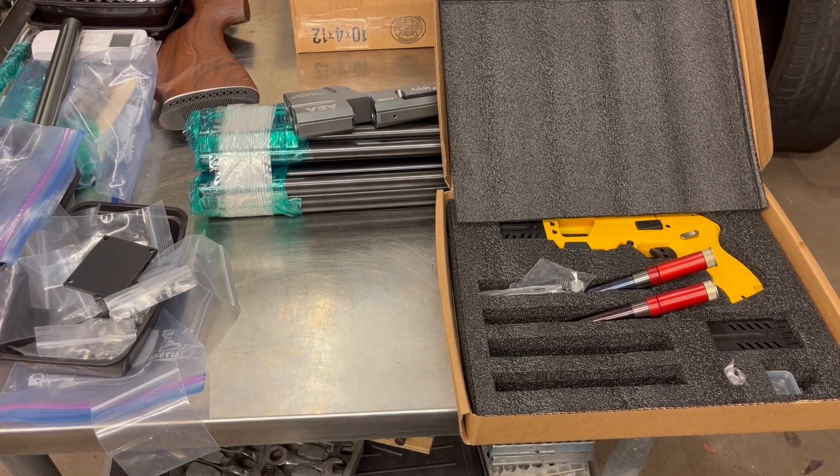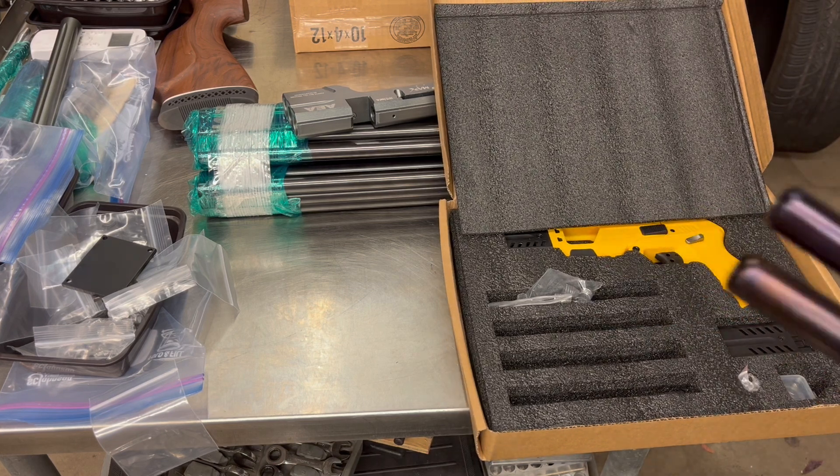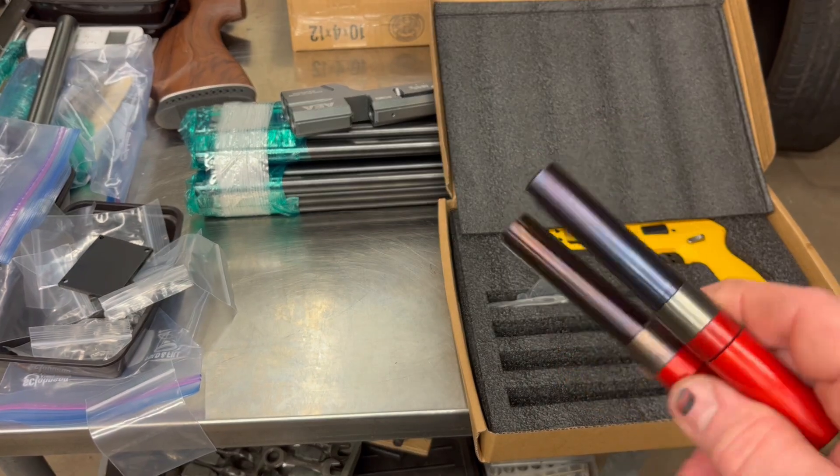Well, good afternoon y'all, hope you're all doing well. I feel a little under the weather today so I stayed home and got to play with a bunch of stuff in the shop. So that's the 50 cal barrels.